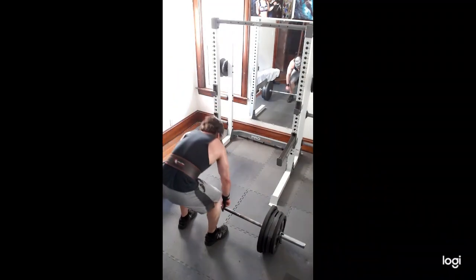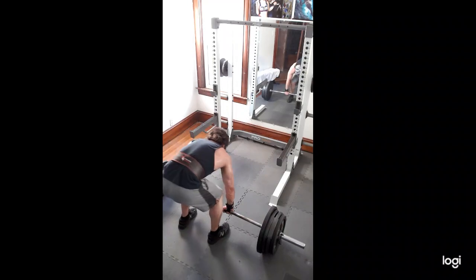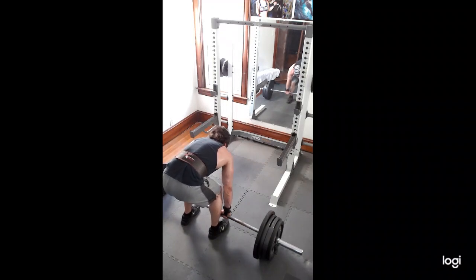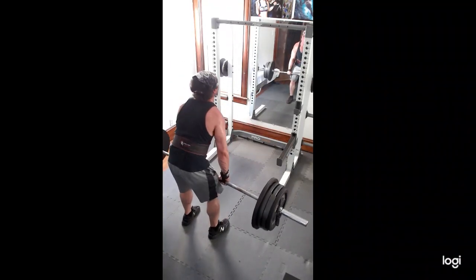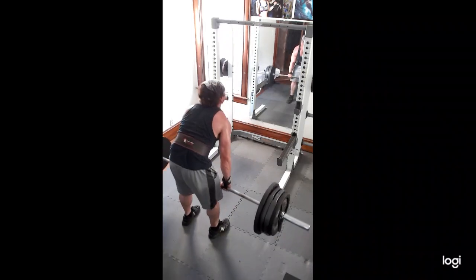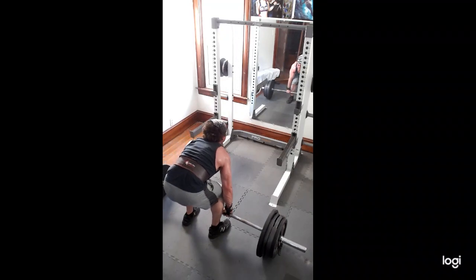And then I did 385. I geared up — got the straps and the belt for this one. This is a PR, and I hit this for a double. Actually it doesn't look that bad. My back is pretty straight. It looks pretty good, I think. Not bad, pretty smooth. So yeah, it wasn't too bad for a PR. I hit a double today, so I'm pretty happy with that.